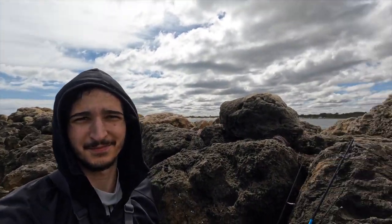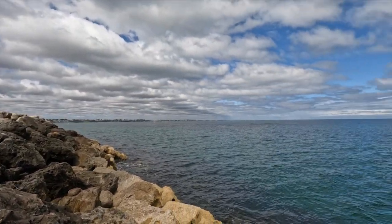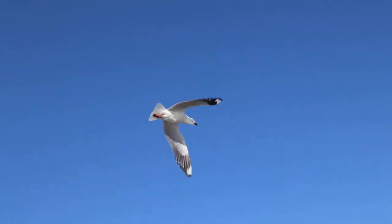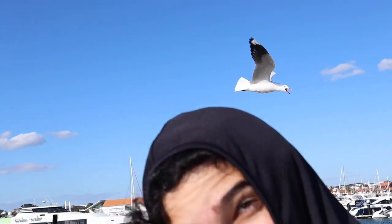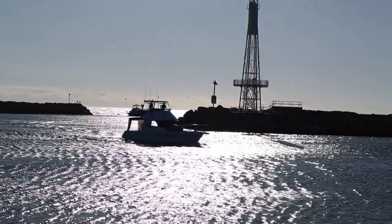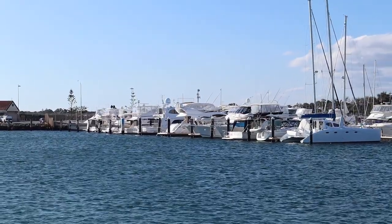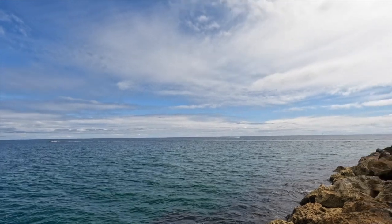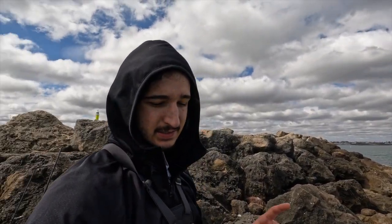Welcome to Deep Waters and welcome to Hillary's Boat Harbour. It's a perfect day for squidding today — it's about mid-morning on a Sunday. That's exactly what we're going to do. We're going to have a squid. I'm just going to get my rod gear set up and we'll get squidding very shortly. Stay tuned.